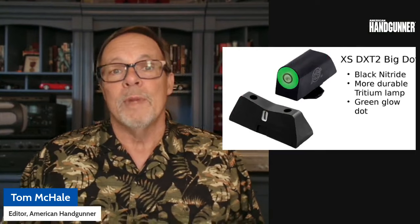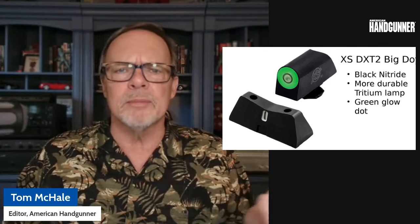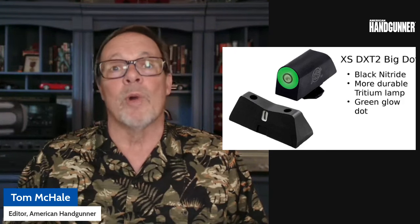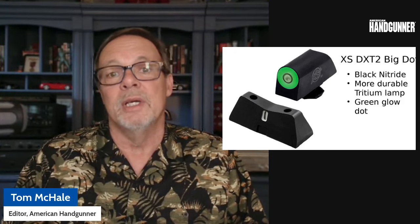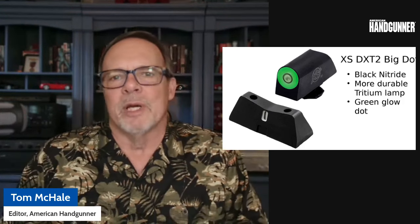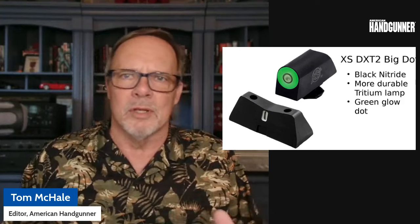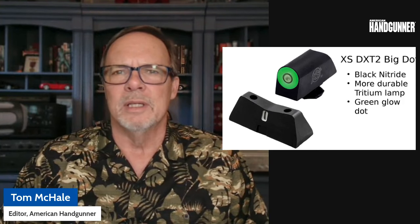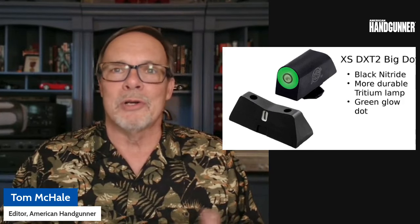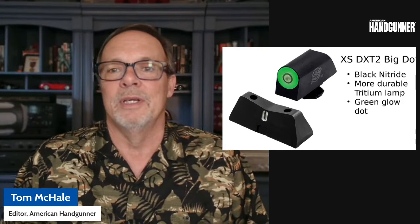What's new from XS is the DXT2 series of sights. Same basic idea — the V in the back with the vertical tritium bar and a tritium vial up front surrounded by a glow material. It used to be orange. The new version offers green glow paint, which helps you with those transitional spaces when you're going from light to dark — that in-between zone where the tritium isn't really bright yet. They've also changed the surface coating for better durability and longer life against corrosion, using a black nitride finish, which is very tough stuff.